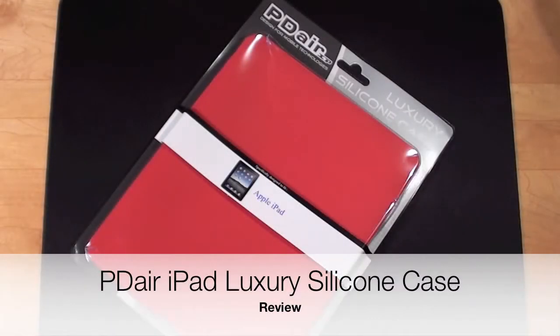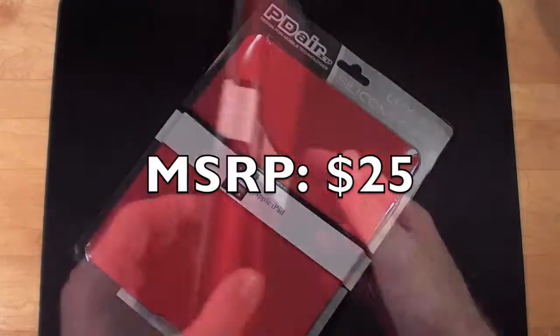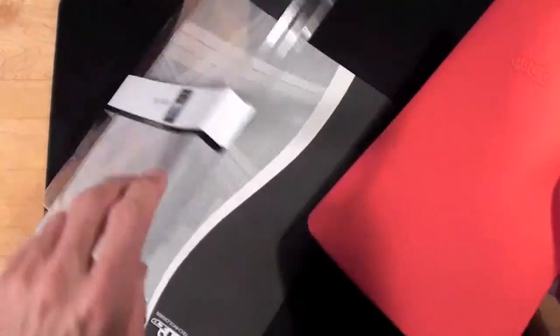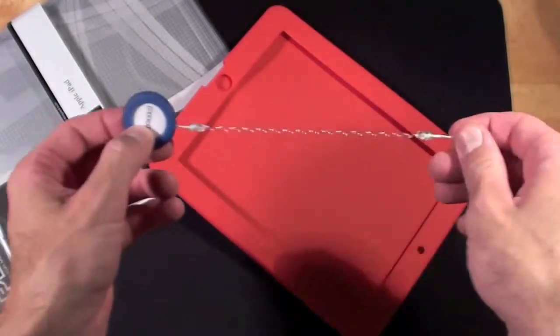Hello YouTube, this is Detroit Borg and in this video we are going to take a look at Pityaer's luxury silicone case for the Apple iPad. Let's just crack into the packaging. It looks like they included a little screen cleaner which I will show you later.